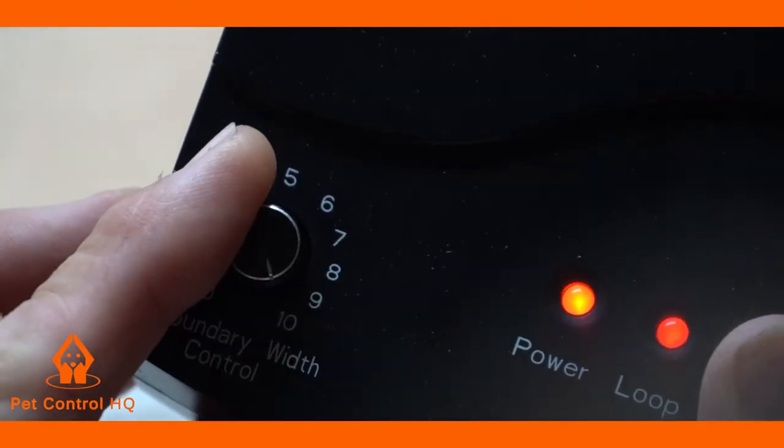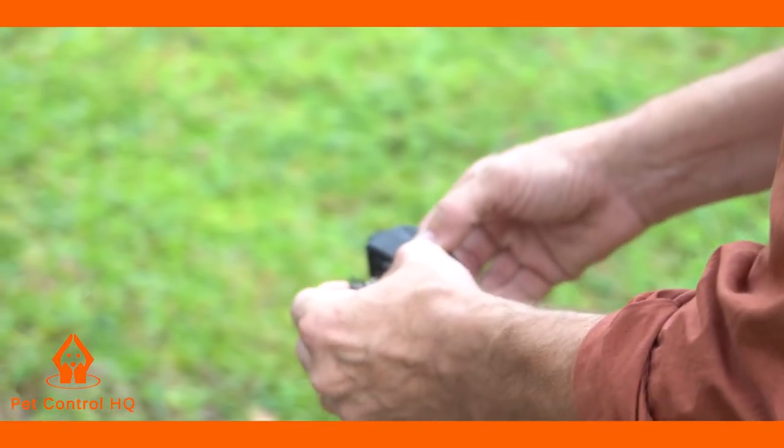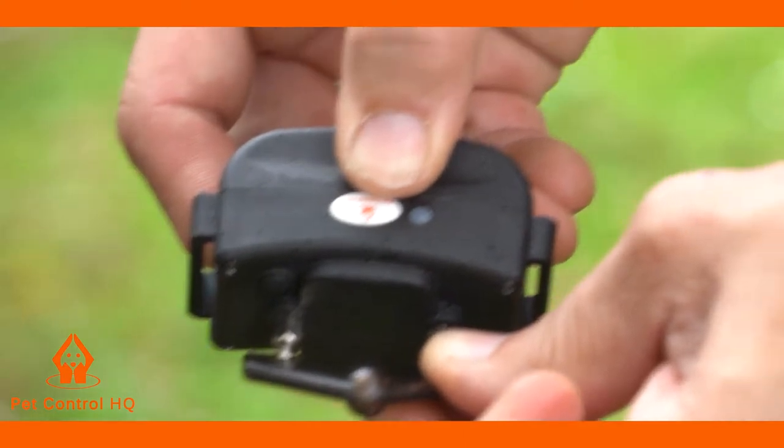Turn the transmitter dial up to 10. Test your collar receiver by using the test bulb provided and walking towards the wire with the collar receiver turned on and placing the test bulb over the metal prongs.